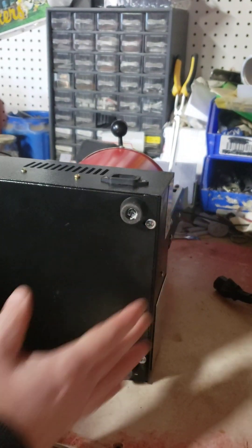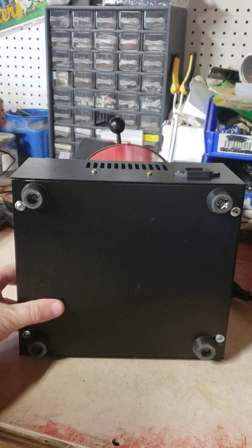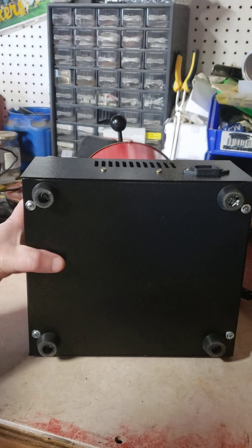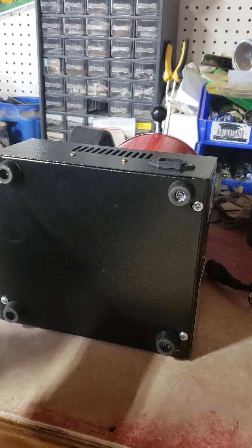You're going to want to tip this over, and then you've got four screws holding the bottom plate on, so we're going to take those off.